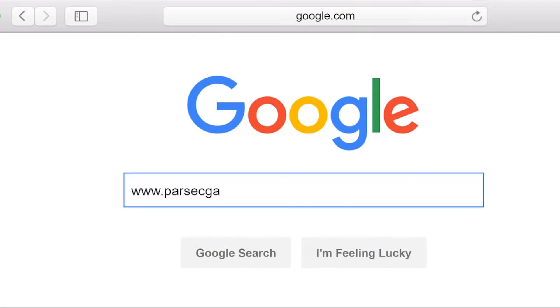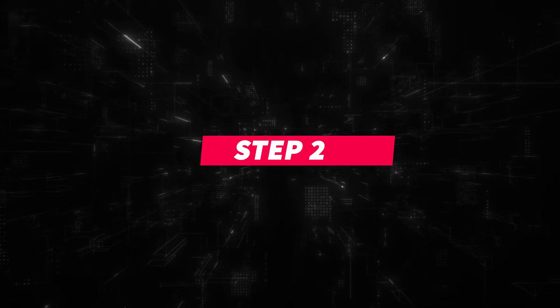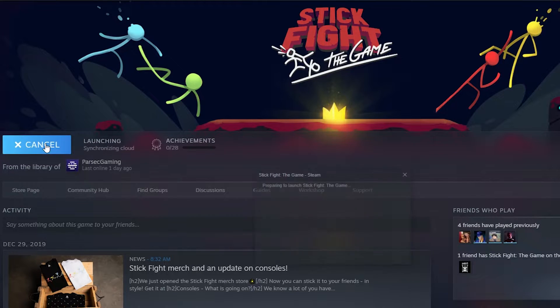Step 1: Go to Parsecgaming.com and install Parsec. Step 2: Open up Stick Fight the Game on your computer.